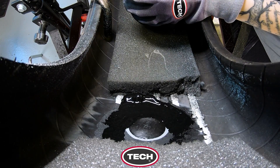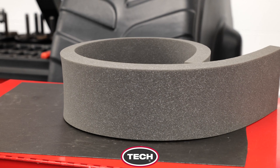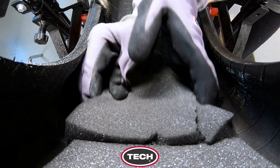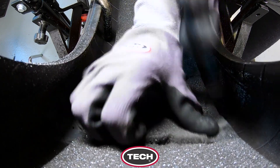With the repairs securely in place, seal the area with inner liner sealer and the tire is ready to return to service. So Izzy, is it necessary to replace the foam? Reinstalling the foam is optional. If desired, you can use the inner liner sealer to prepare the area for reapplying the foam if the adhesive has lost its tack. That's excellent.